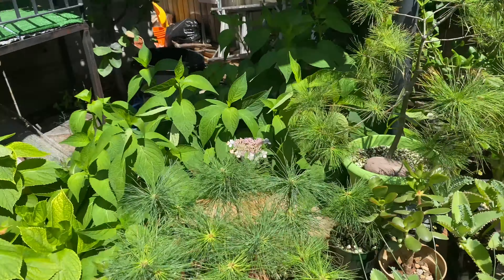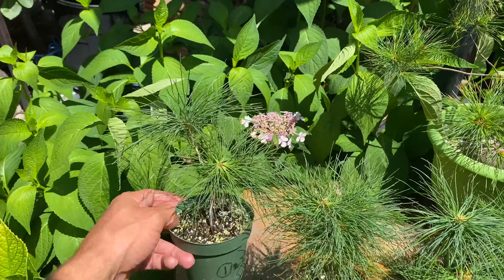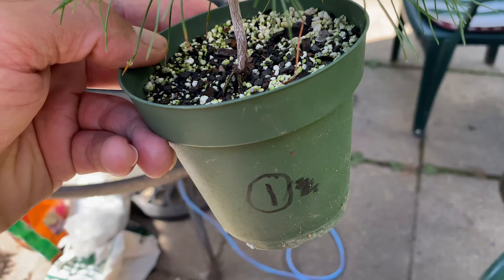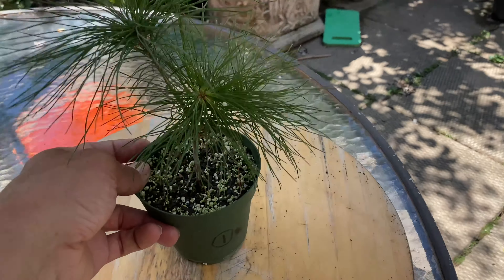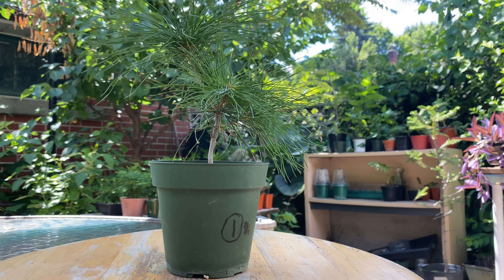I'm going to grab them one at a time - I have them all numbered. A few of them died, but I'll do everything one at a time by their number. Might as well. Here we go.